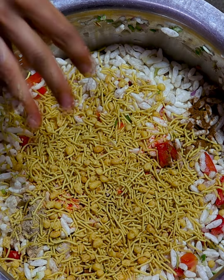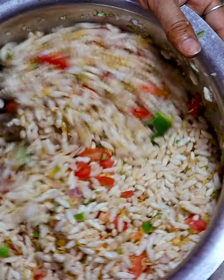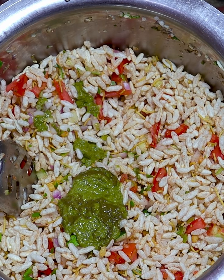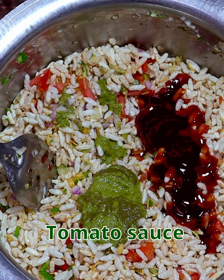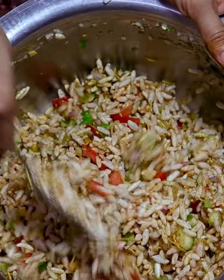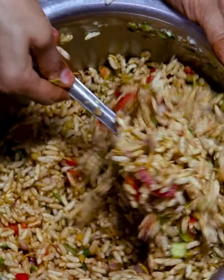Mix it well. Now add green chutney — you can add green chutney to your taste. You can also add 2 tablespoons of tomato sauce for good flavor. Mix it well with the green chutney.